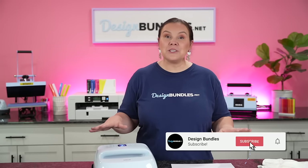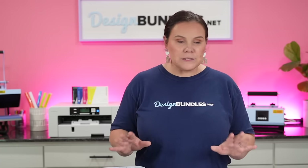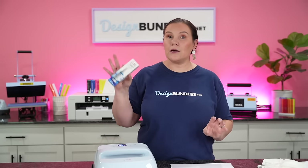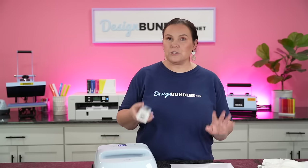Welcome back to Design Bundle's YouTube channel. My name is Crystal and today we are going to test out a sublimation hack. We are going to be using a product I found on Amazon — it's a little spray bottle, a sublimation coating for t-shirts and things like that.